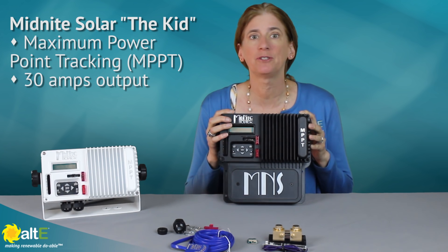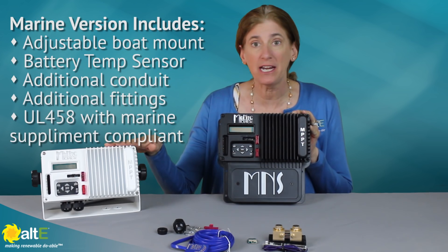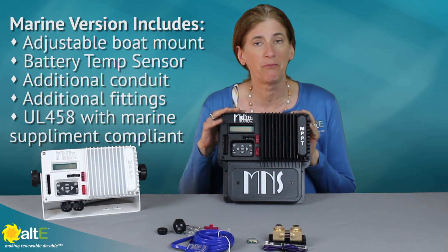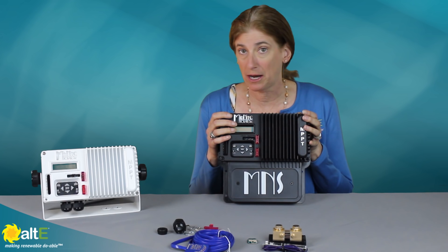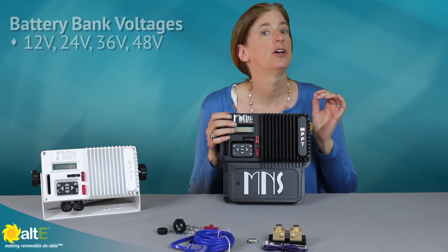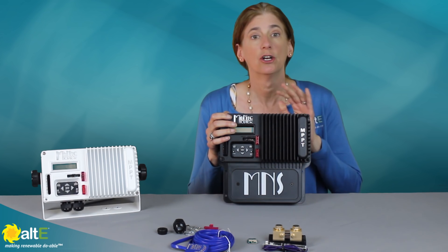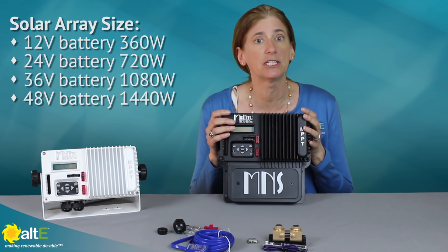It is a 30 amp charge controller, available in both a marine and a land version. They're available in black and white, so you can pick whichever fits your decor the best. They will do up to a 30 amp output with a 12, 24, 36, or 48 volt battery bank — so very, very versatile. It's really nice for a medium-sized system.